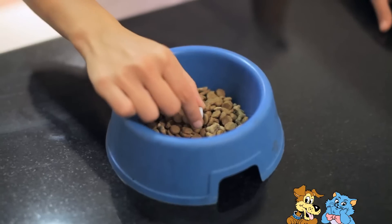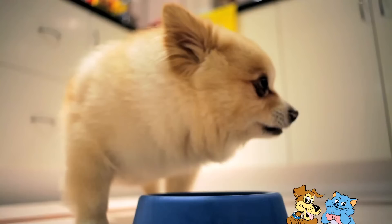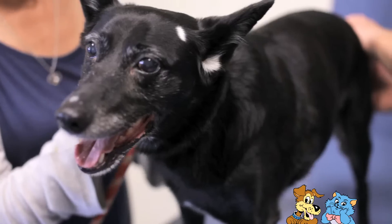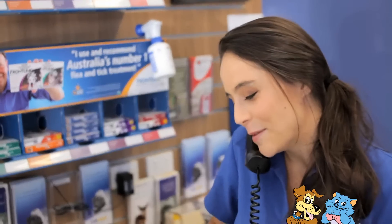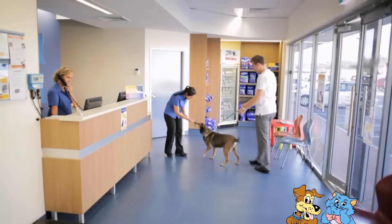If you are having difficulties, you can attempt to hand feed the tablet by disguising it in your dog's favorite food. Before doing so, check with your veterinarian first, as some medications should not be given with food. Alternatively, feel free to contact us and arrange a suitable time for us to medicate your pet — we're always more than happy to assist.